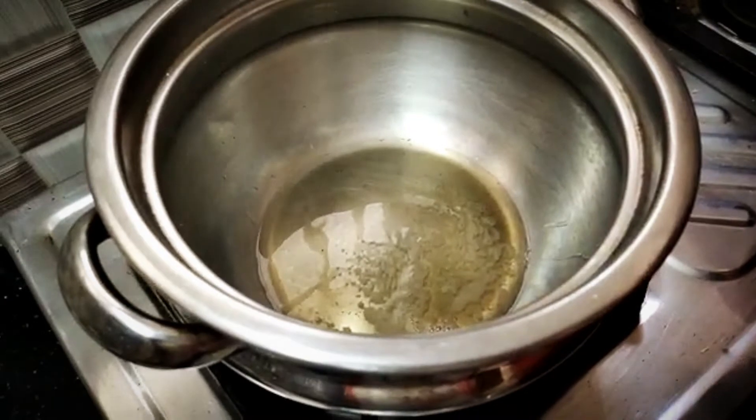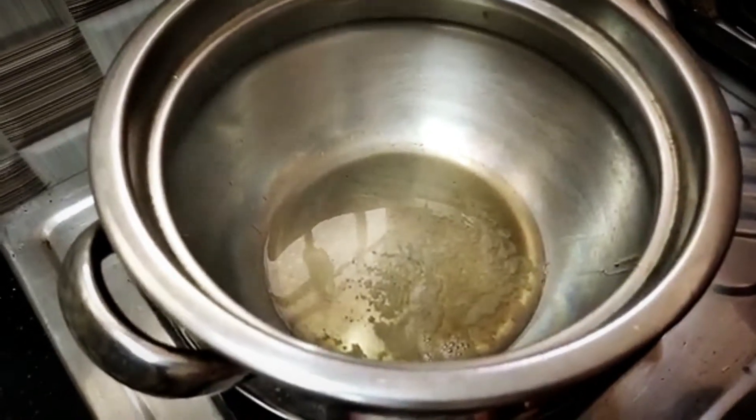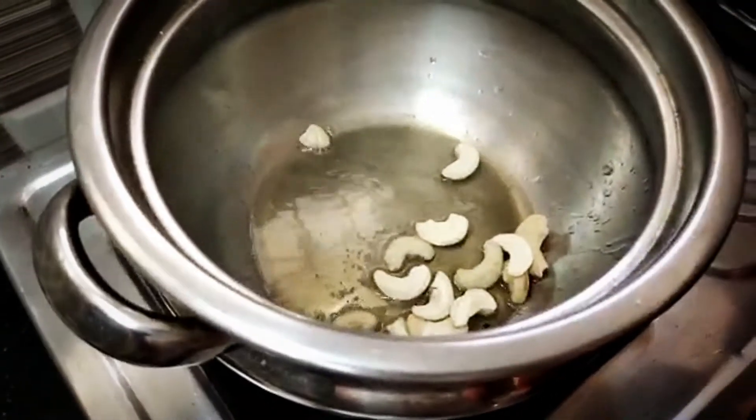First, heat the ghee in a pan. Use 2 tablespoons of ghee and dry nuts.